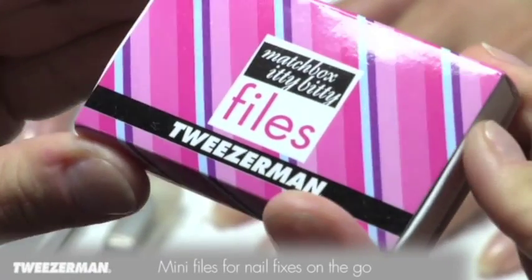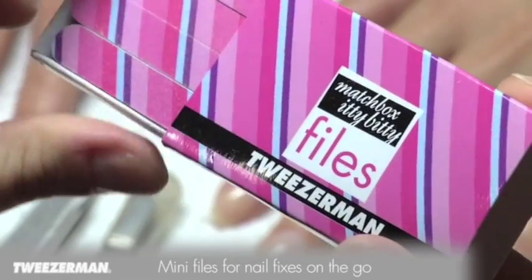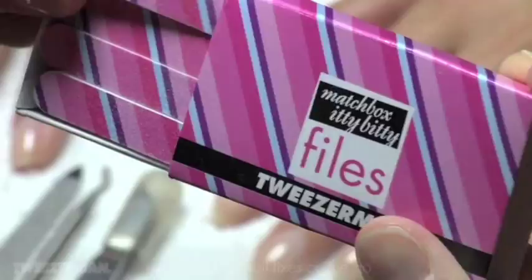Also great for travel, the new Matchbox Itty Bitty Files include 12 mini nail files in a convenient matching carrying box.